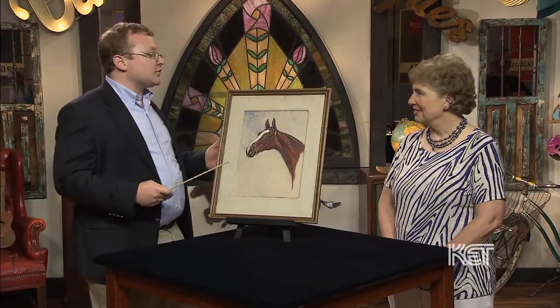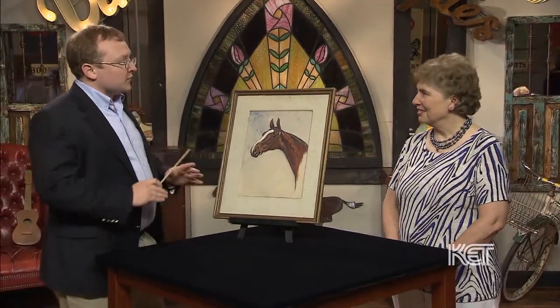Well, love the story actually, because George Ford Morris, at the beginning of the 20th century and for the whole first half, he is really the saddlebred painter. If you have a saddlebred horse, he's the guy you want, no doubt about it.